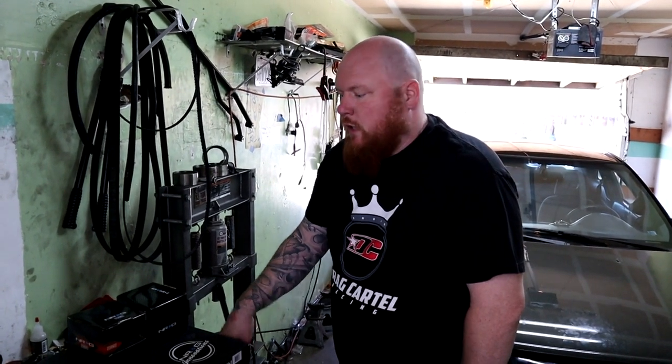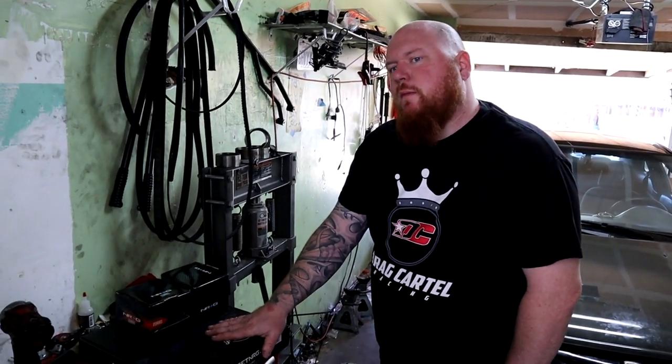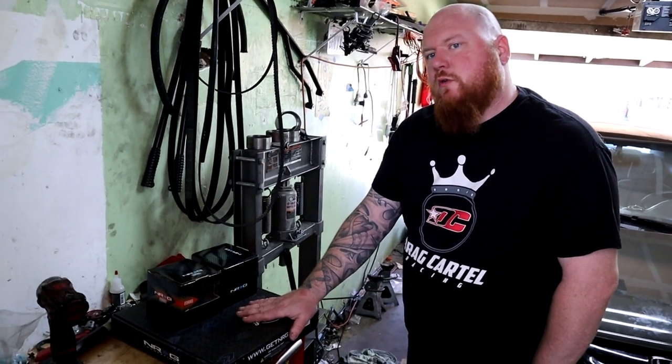Hi, I'm Red. You're watching Gravy Built. Today we're doing a quick little job putting a new steering wheel quick release on my Civic.